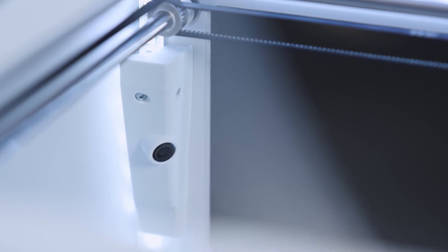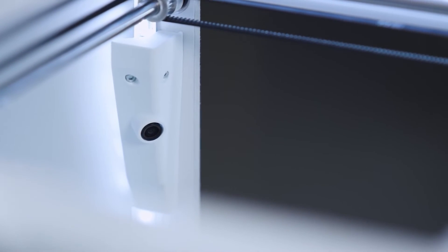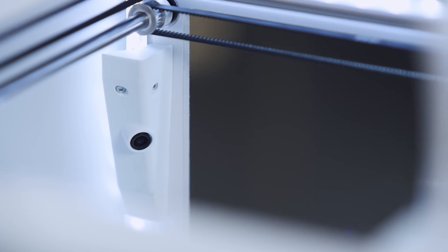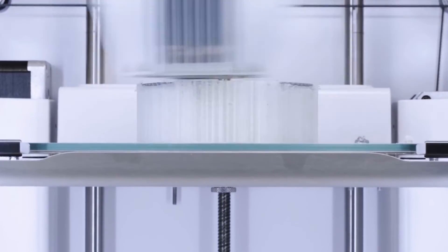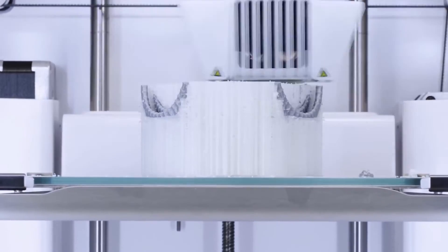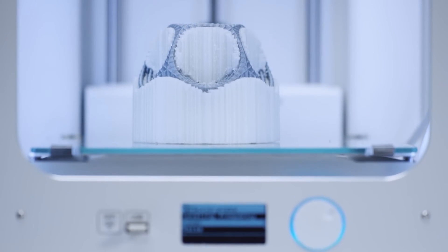With the live camera, you can monitor every stage of your 3D printing project remotely, simply by connecting to Wi-Fi. The Ultimaker 3 has a large layer resolution range of up to 20 micron, which allows for remarkably detailed prints or super fast prototypes.